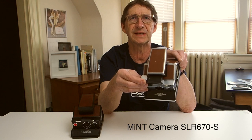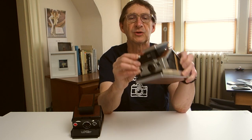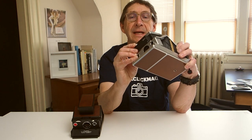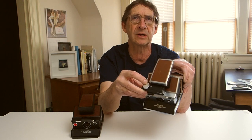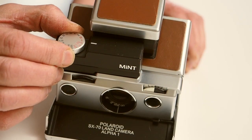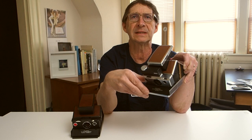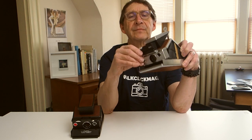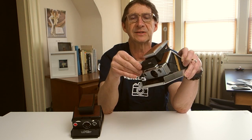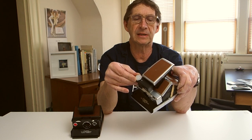Mint Camera makes three different versions of the 670 camera. The S version that I have is probably their most popular one. It has two automatic settings as well — an A100 setting and an A600 setting. The A100 setting allows you to use 100 ISO film inside the camera and the camera will operate totally automatically, much as it did originally. If you set it to A600, it will use the Polaroid 600 film at ISO 640.